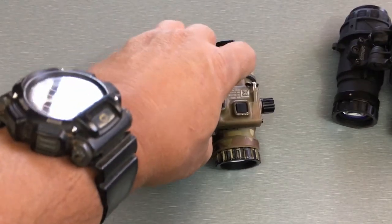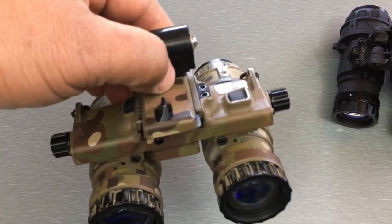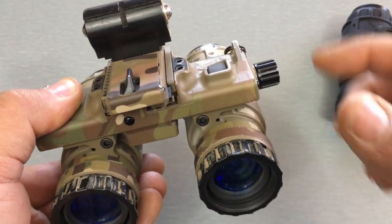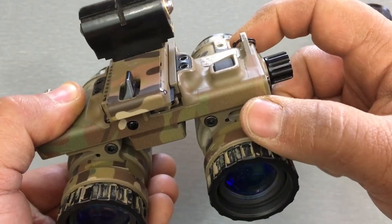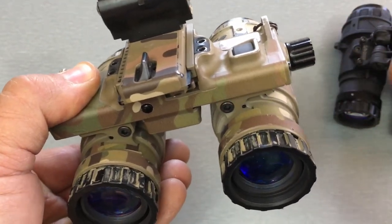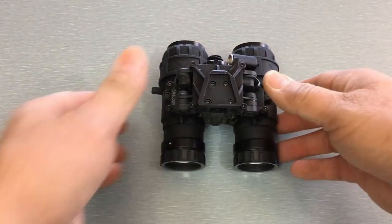I have a TMVC Artemis here — the BNVG binocular night vision goggle — which is a similar design to the RNVG in that it's a fixed bridge goggle. What that means is the bridge is fixed in place, the pods are attached to the bridge and fixed in place. They do move left to right — you turn these knobs to adjust the pods for your eye spacing — however, that's the only movement these pods do.